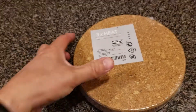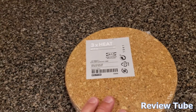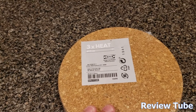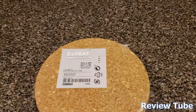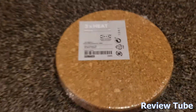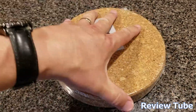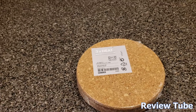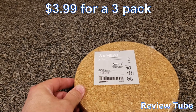Hey everybody, thanks for watching. This is yet another IKEA review — I love IKEA and a lot of their products. This one is about as simple as it can get but also very useful. This is their seven-inch cork trivet set — three of them, seven inches. Simple, renewable source cork, and really effective at what its job is. For about four bucks you can get a set of these.